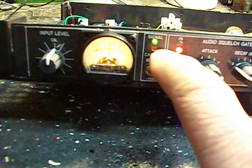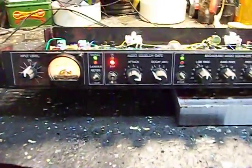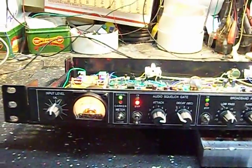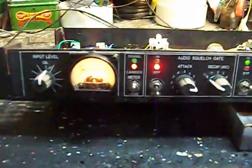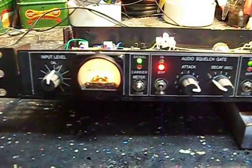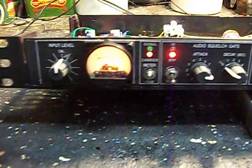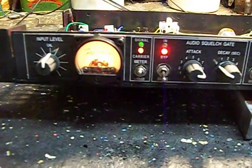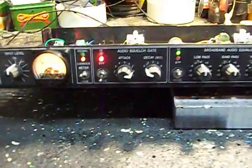We can see when we have open carrier or data with these red and green indicators. Let me go over to some CW — you can hear it. This is a local beacon. As you can see, it gives you an indication when you're listening with no volume that the thing is actually working.